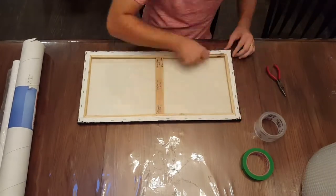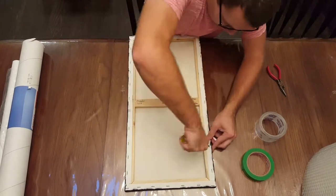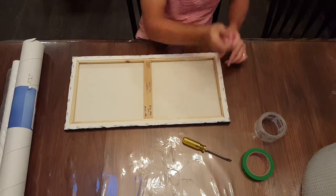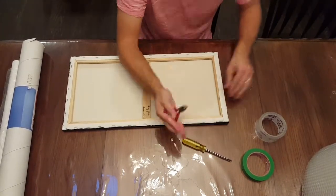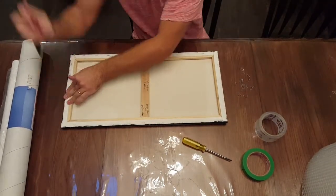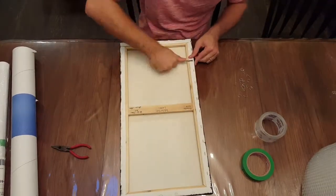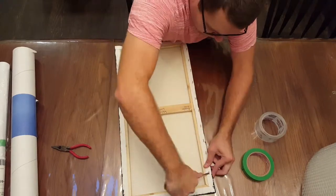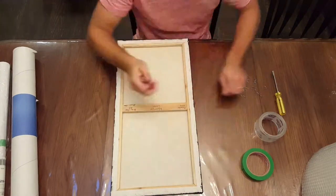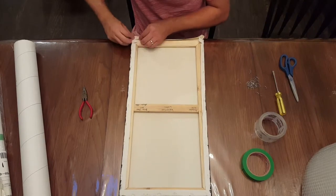Depending on the type of canvas you've painted on, this one is a back-stapled canvas — it's stapled onto the support frame. In order to roll it into a tube, you just need to take the staples out of the frame. I use a flathead screwdriver to dig underneath the staples, then a set of pliers to pull each one out. It's quite a simple process depending on how big your canvas is, though larger ones do take a bit more time. This allows you to take the canvas off the support frame.